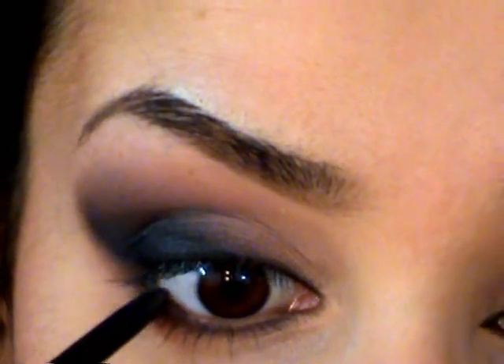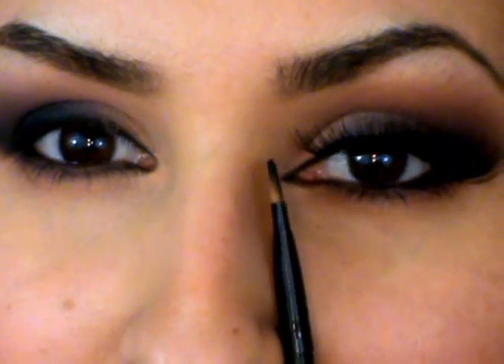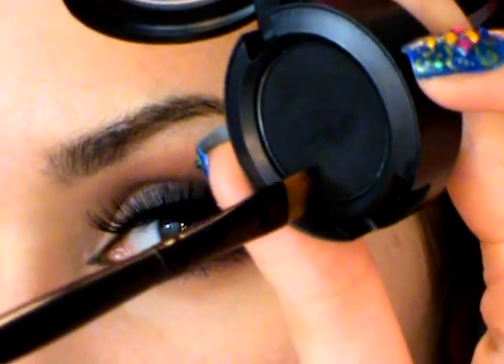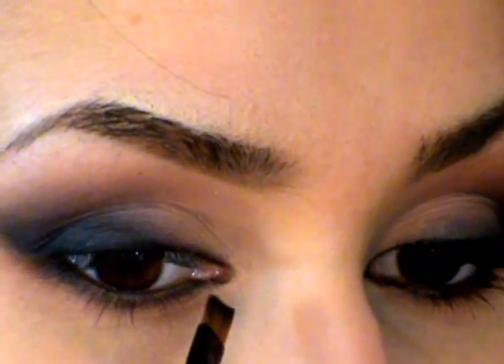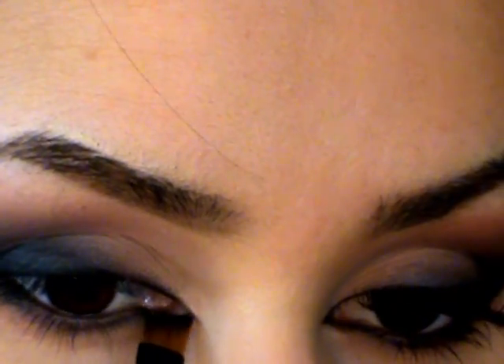I'm taking a black eyeliner and popping that in the waterline. Now you'll notice I have a little point right here — I'm going to create that with my angled brush. I'm going to put some black eyeshadow onto the tip, then turn my head so it kind of flattens out this area of my eye, instead of looking straight on to the mirror. Just put it right out through here, following that natural shape. You don't really have to manipulate the shape too much.